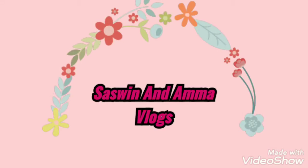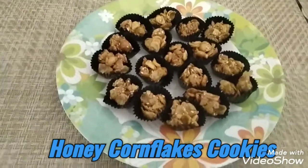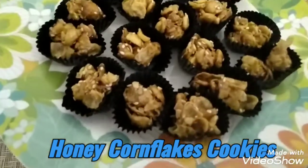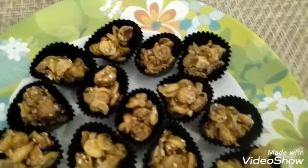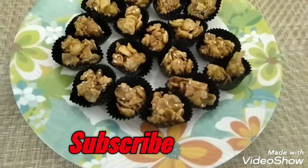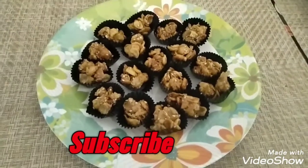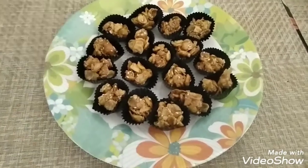Hi friends, welcome back. This is a good food special — let's see how we make cookies ready for a week using home fries. It's very easy to use this recipe. If you're watching this channel for the first time, click the subscribe button and click the bell button. Let's watch this video.